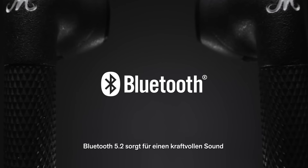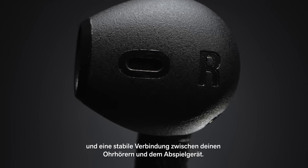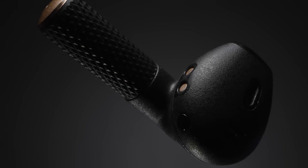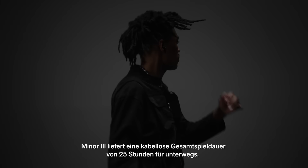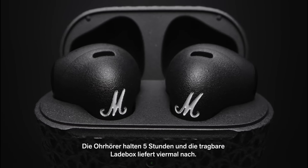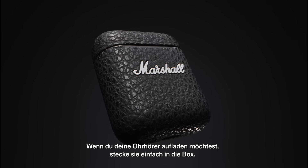Bluetooth 5.2 ensures powerful audio and a solid connection between your earbuds and device. Don't be left stranded without music when you need it most. Minor 3 packs 25 total hours of wireless playtime to keep you moving. The earbuds hold a 5-hour charge and the portable charging case carries 4 additional charges. Just slip the earbuds in the case for some extra power when needed.